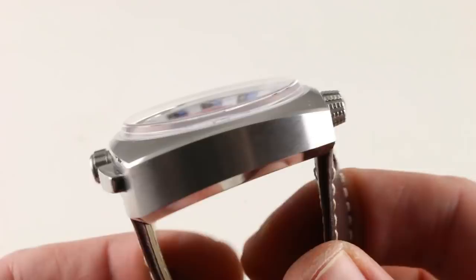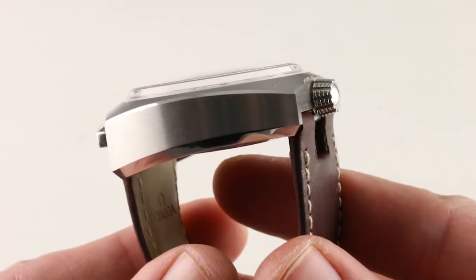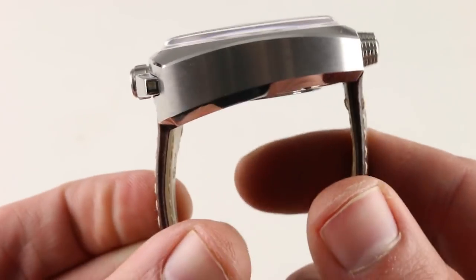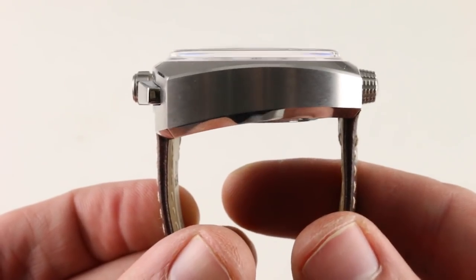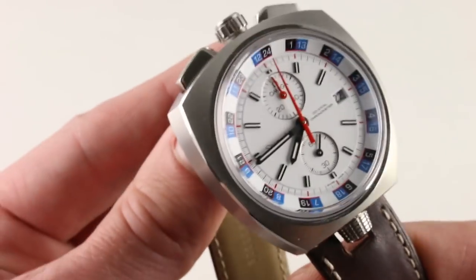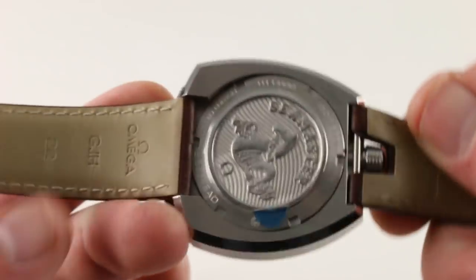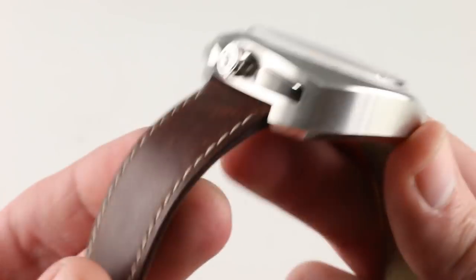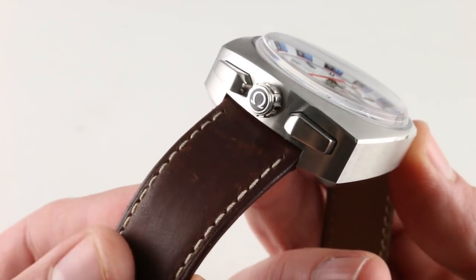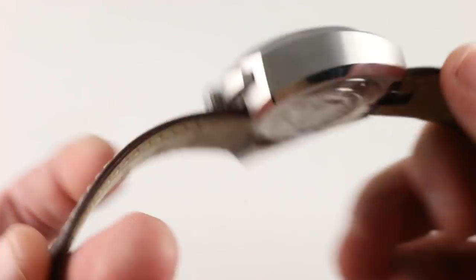Even more shocking: because the watch has no lugs, the strap is underslung in the extreme, meaning the pivot points of the spring bars are actually inboard at the end of the case. You can literally pull the strap straight down around the tiniest wrist conceivable and it would still be a secure fit. The watch does have a satisfying heft about it — it is a massive block of steel and it features a solid steel case back. The strap is a handsome and evocative, vintage-inspired brown, slightly distressed calfskin with a contrasting stitch.